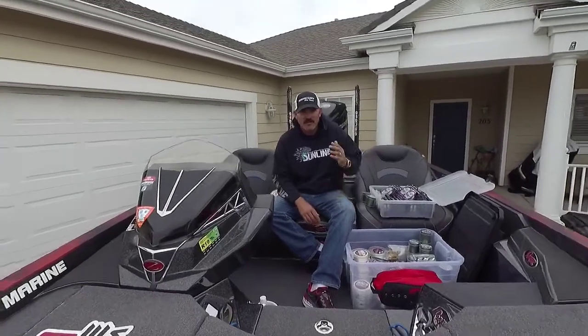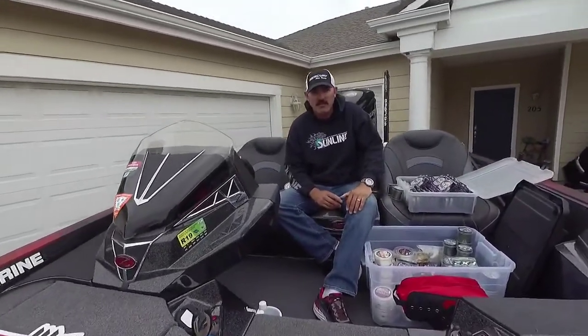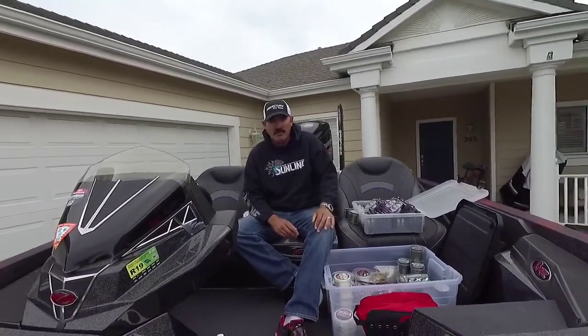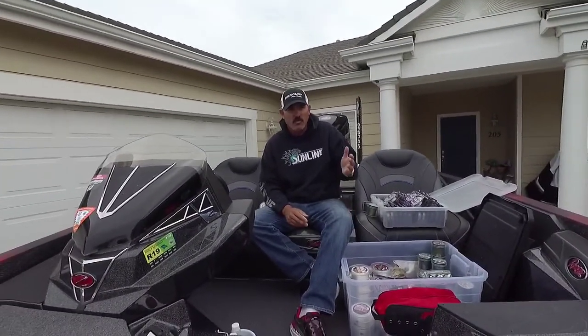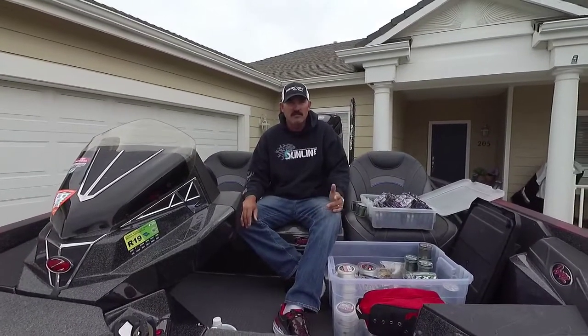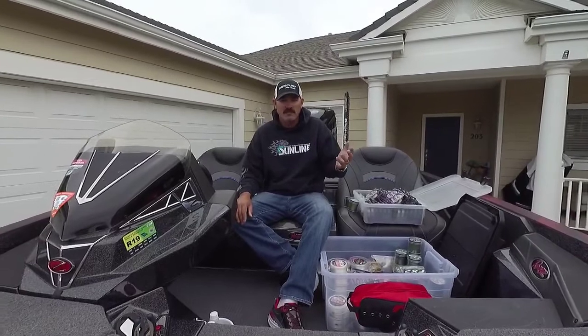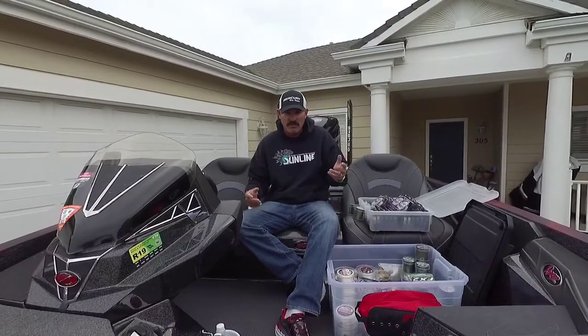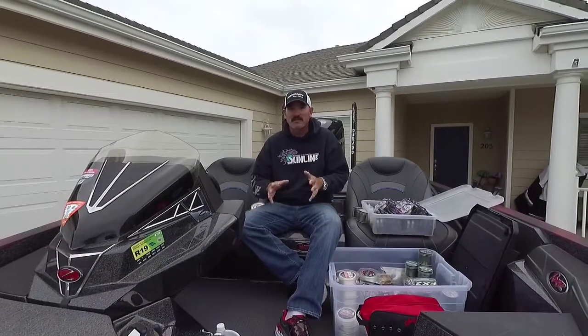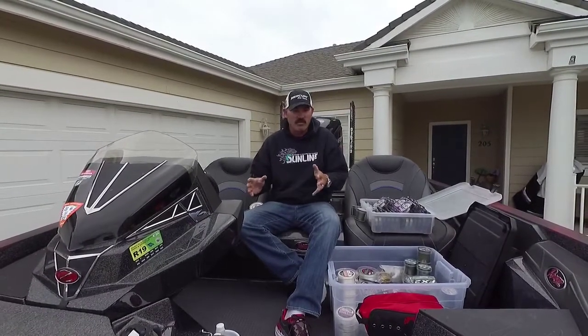Hey guys, Jared Littner here. My kid's involved in a high school bass fishing club and I'm getting a lot of questions — as well as in the past from young anglers just getting into the sport — about what pound line to use for crankbaits or whatever. It's something I kind of take for granted because I've been doing it so long. So I just want to give you a real general, basic idea of what lines to throw with which bait.